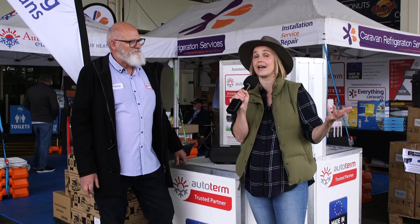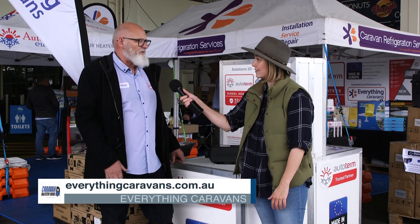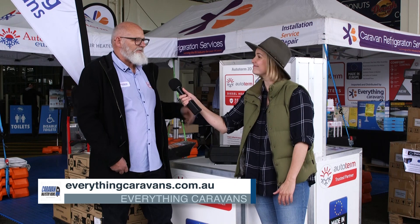If we want to find out anything more about this particular heater or any of the products in the Everything Caravans range, where should we head? Everythingcaravans.com.au, or come and visit us in Braeside, Melbourne. Amazing — everythingcaravans.com.au. Thanks Mike!